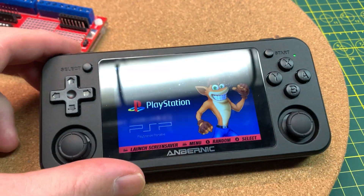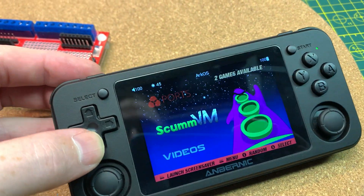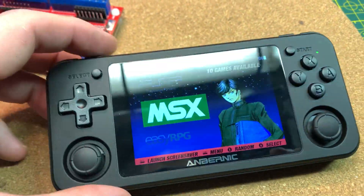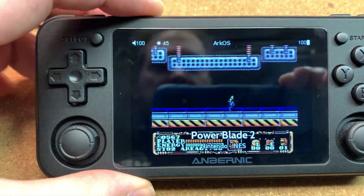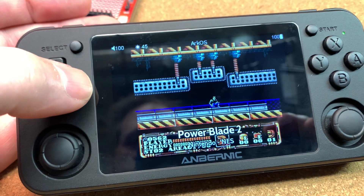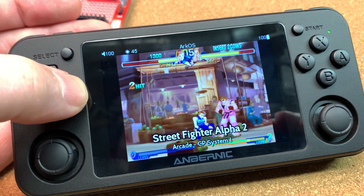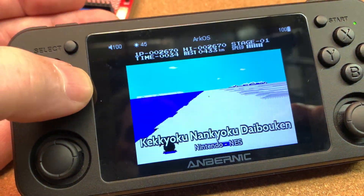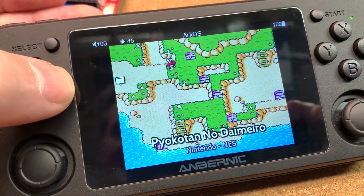I went ahead and did the firmware upgrade on this thing and this is the coolest device I have ever owned. This is worth every penny. I put ArcOS on this - it's a freely available firmware on GitHub. Just this feature alone: press the select button and it scrolls through all of the ROMs that I have with the video accompanying them. I scraped the videos and the album art. You can cursor through and start on any one of them. Here's Darkwing Duck - this is just so awesome.